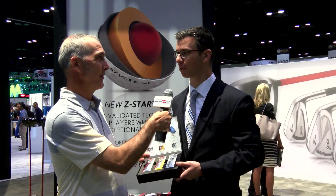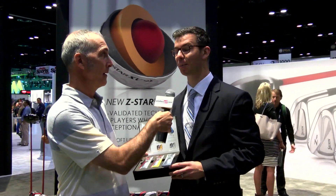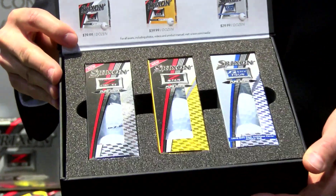But the newest offering is the Q-Star Tour. Q-Star means it's a golf ball designed for your average swing speed player, but the Q-Star Tour means it's got all the technology of the Z-Star, just designed for that moderate swing speed player.